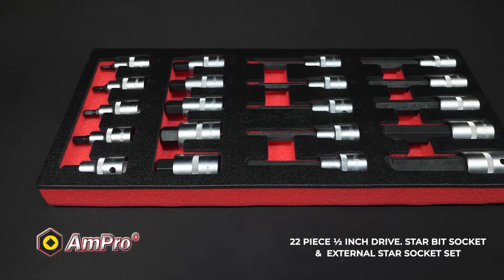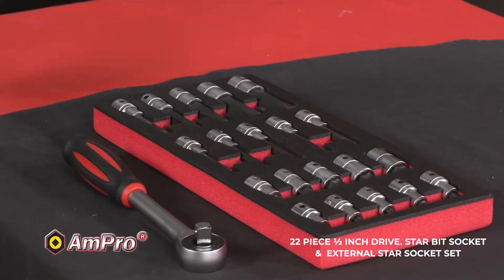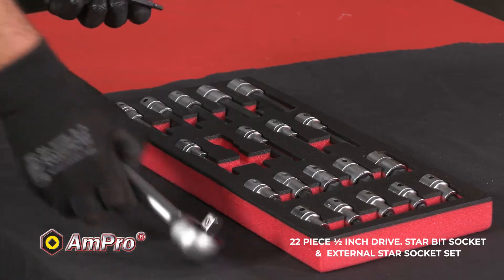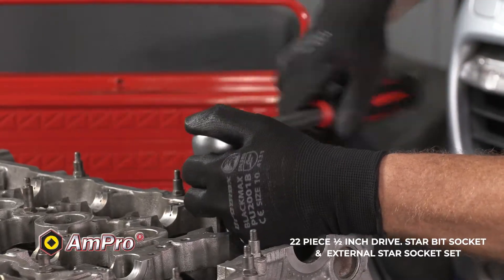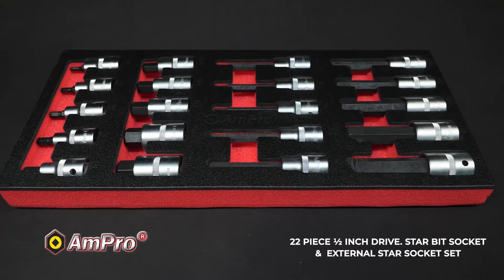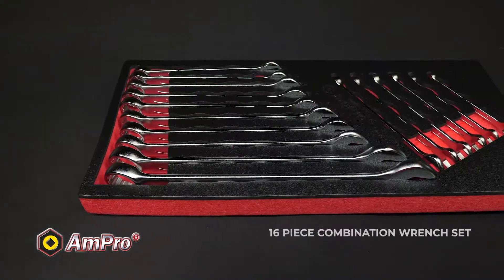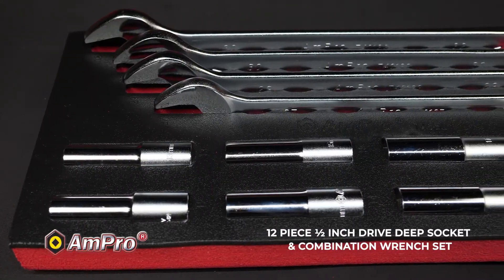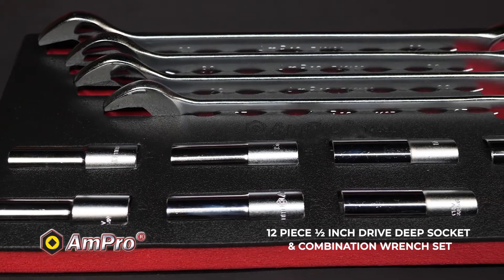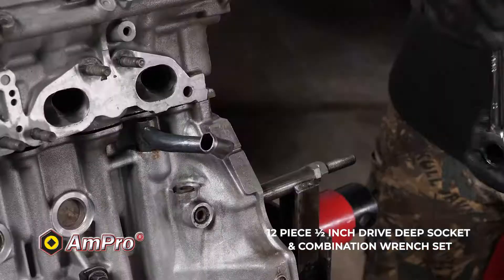The 20-piece half-inch drive hex bit socket set includes 10 55mm hex bit sockets, size 4 to 19, and 10 100-millimeter drive hex bit sockets, also sizes 4 to 19. You will also find a 16-piece combination wrench set and a 12-piece half-inch drive deep socket and combination wrench set with eight deep sockets and four combination wrenches.